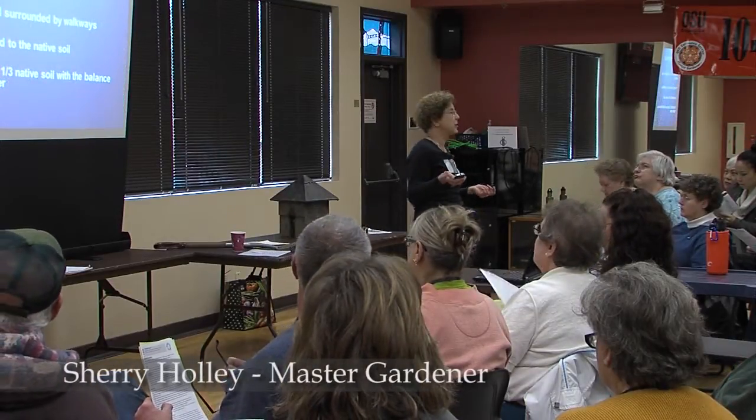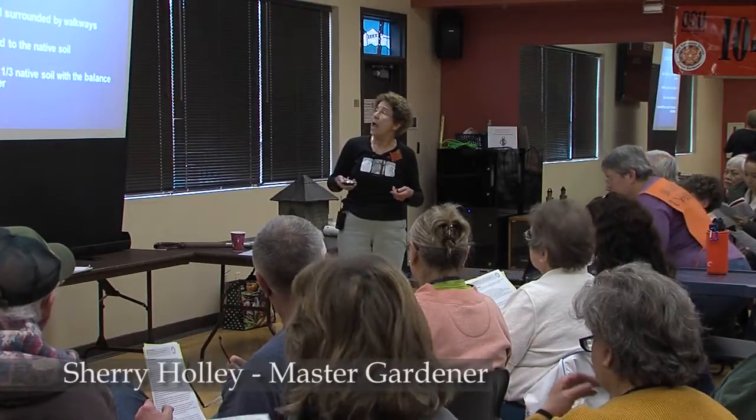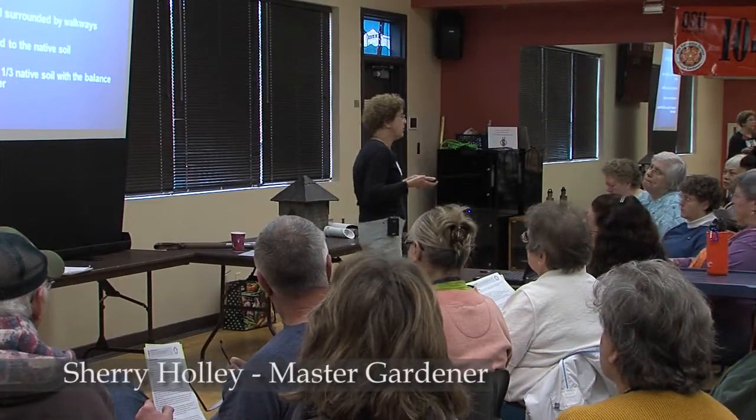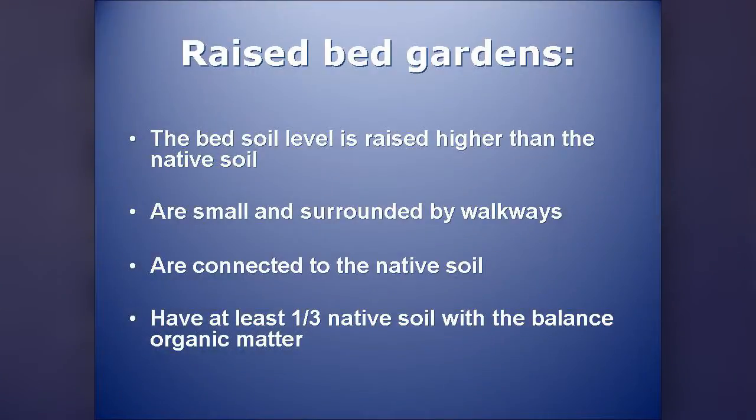Raised beds have been around for centuries. It's just one of those things that we've sort of rediscovered, and because we've rediscovered it, it's through need. We have a lot more people doing gardening, and raised beds for our climate are an excellent way to garden.